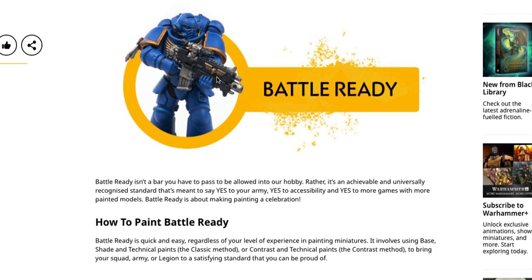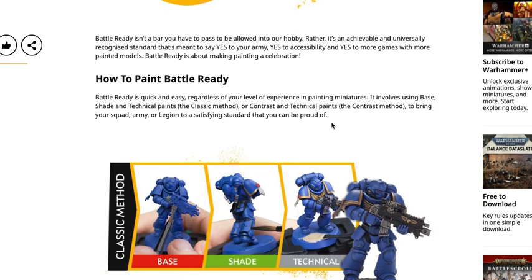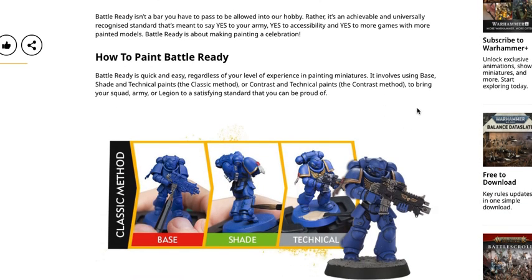So here we see an Ultramarine in Battle Ready standard. We see a couple of different colors on him. You want to see at least a minimum of three colors and then something on the bases as well. Battle Ready isn't a bar you have to pass to be allowed into our hobby. Rather, it's an achievable and universally recognized standard that means yes to your army, yes to accessibility, and yes to more games with more painted models. Battle Ready is about making painting a celebration.